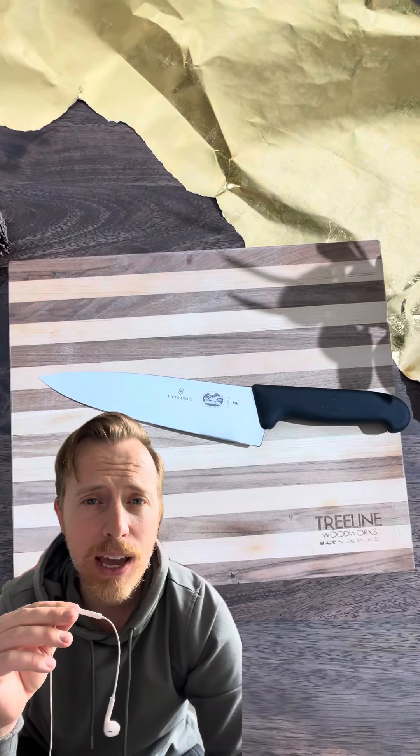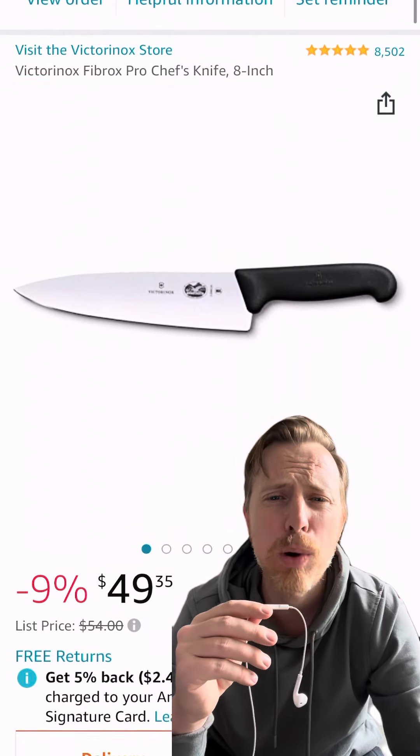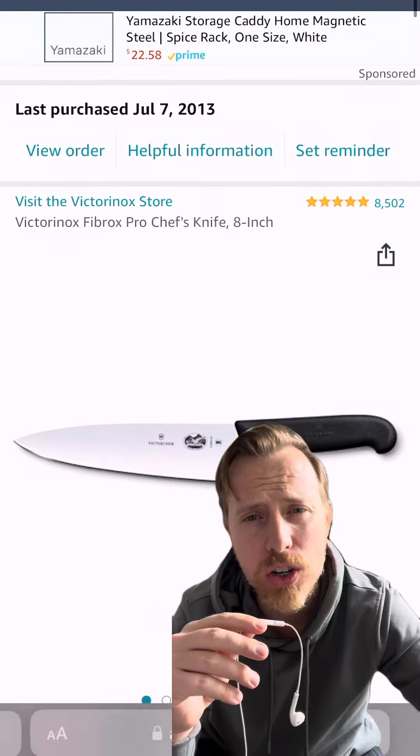There are two things every guy's heard a grandpa say: one, use the right tool for the job, and a sharp knife is a safe knife. Get them both with an upgrade to a kitchen chef's knife. This one has over 8,500 reviews. I've had it personally for like 10 years and it's still super sharp. Just take care of it — don't put it in the dishwasher.